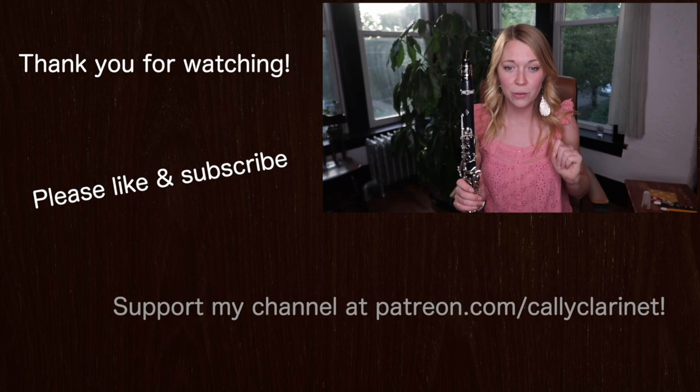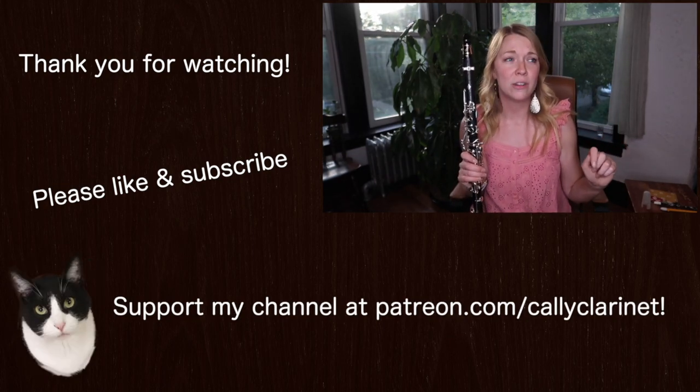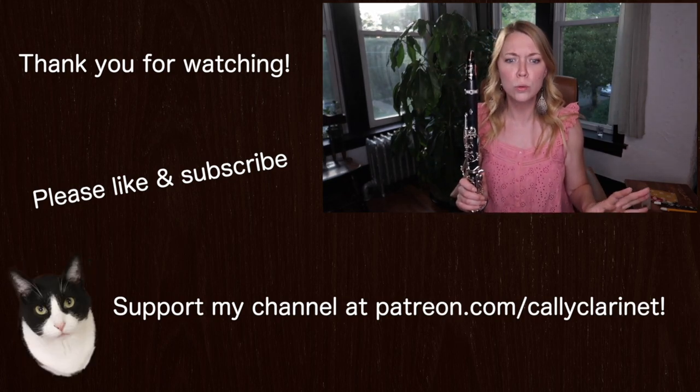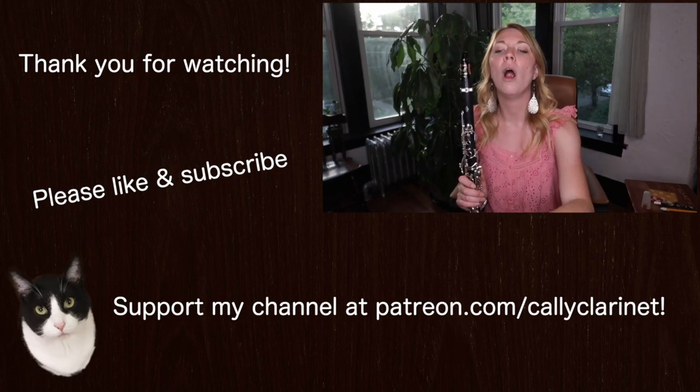In today's video, I played a little tune for you by William Byrd called Wolsey's Wild — I can't say that. How do you even say that? Wolsey's? Wolsey's? Blah. Words.